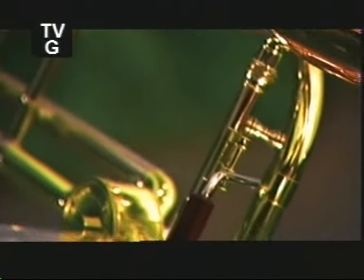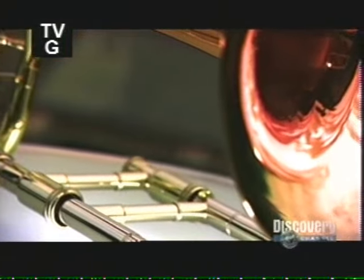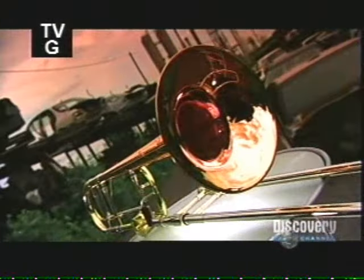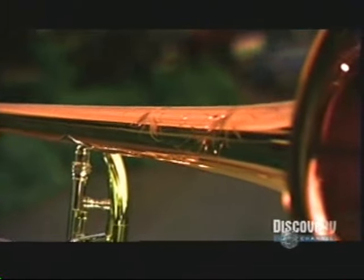The modern trombone isn't really much different from its medieval predecessor, known as the sackbutt, with its distinctive S-shape, hand slide, and bell section. It's a blast from the past, and a pretty loud one, but it can also sound smooth and mellow.